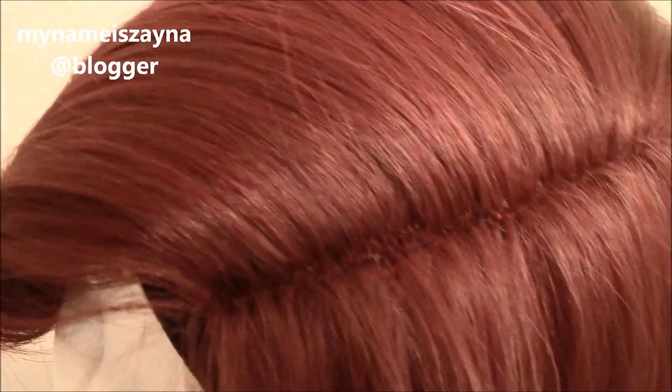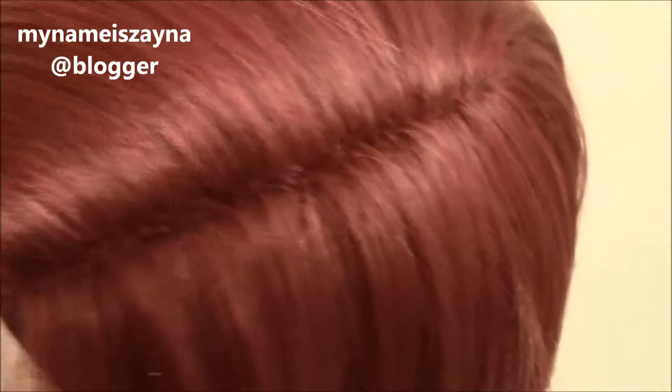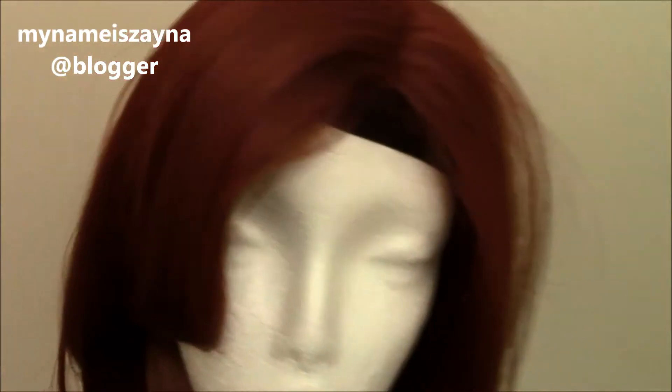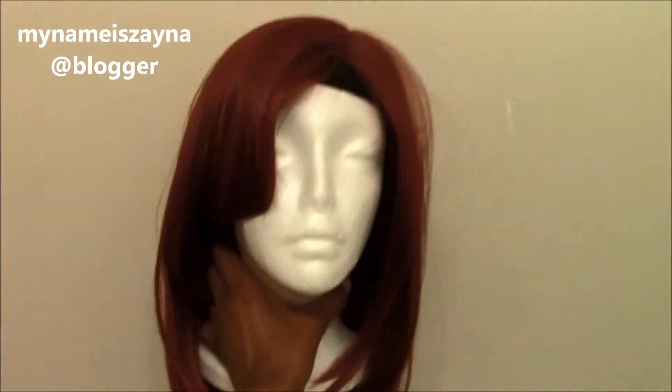This is why I wanted to get it most of all — because of this parting in it. Even though it doesn't look totally real, I was tired of bangs on my wig. I like side bangs and stuff. It's a really nice red color, and I'm going to put it on now. One minute.